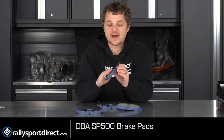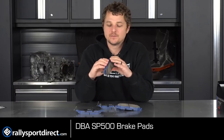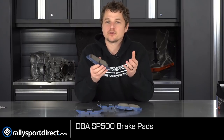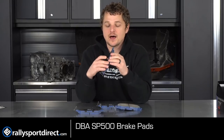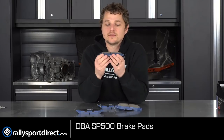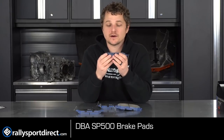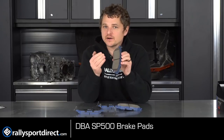Of course you have the OEM style shim on the back which will help prevent noise and that kind of stuff, and then you've got your noise indicators — your little chirpy chirpies right there. If your brake pads ever get low you're going to start hearing them chirp, and that's actually this guy right here. Other than that, very simple brake pad — no copper in this one — but it still has an effective heat range of 60 degrees to 900 degrees Fahrenheit, just over 900 degrees Fahrenheit or about 500 degrees Celsius.